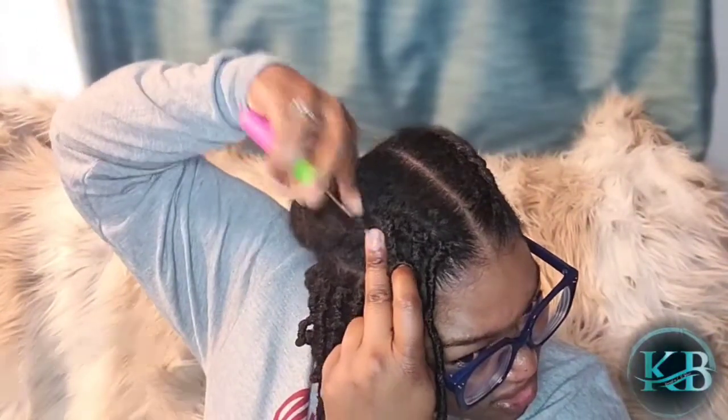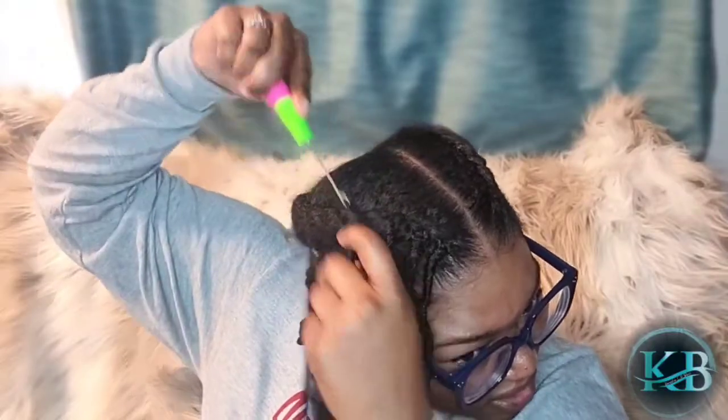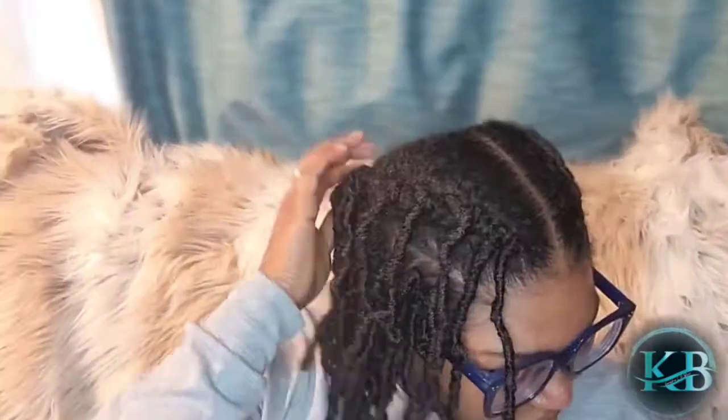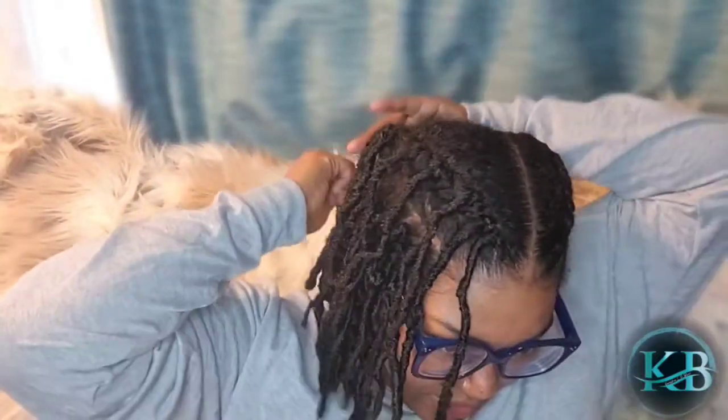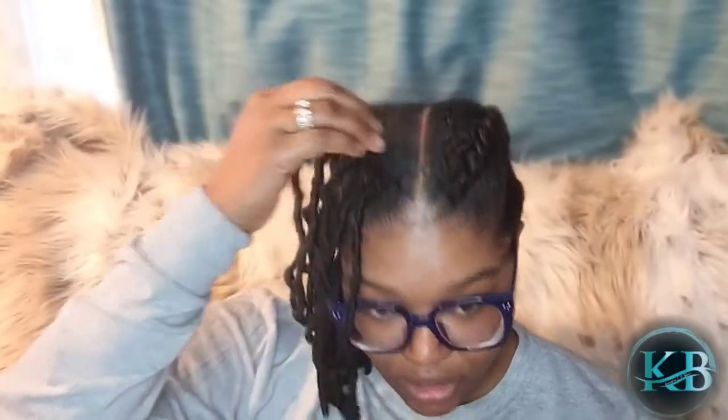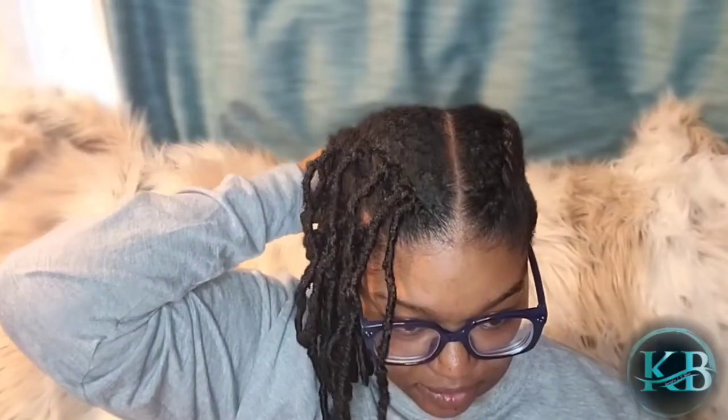So I've got my first braid and my second braid covered. Now we're going to move into the next section. We're going to start as close together as possible, then slide the braids down and add another row.